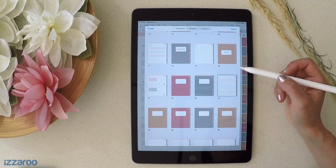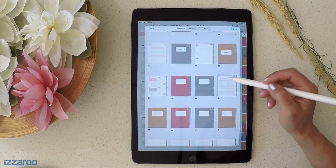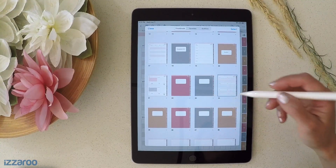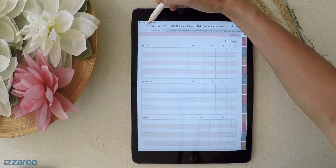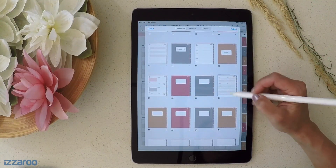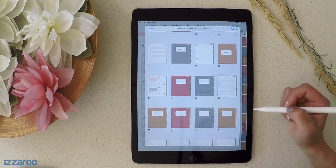Now let me show you how to duplicate a page. Let's say this is your routines page and you're tracking your routines every single day, so you need it every single day in your planner and you want to duplicate that page. That's really simple. Stay in the four squares view, go to the page you want to duplicate, and in the bottom right, click on that black arrow and then click Duplicate.